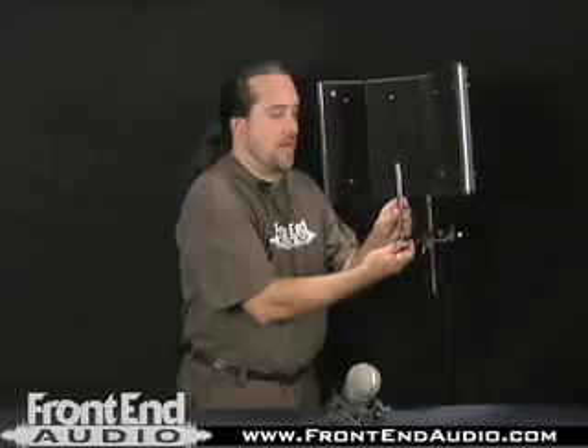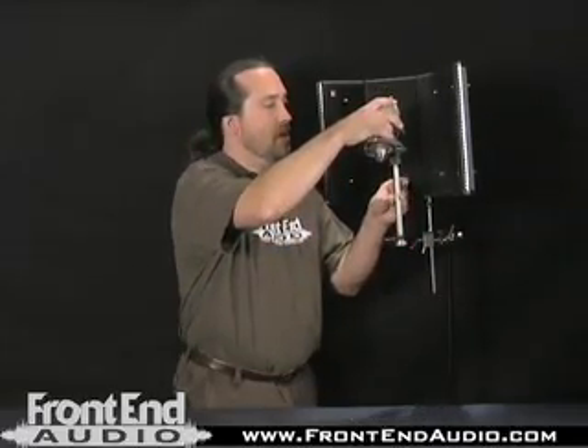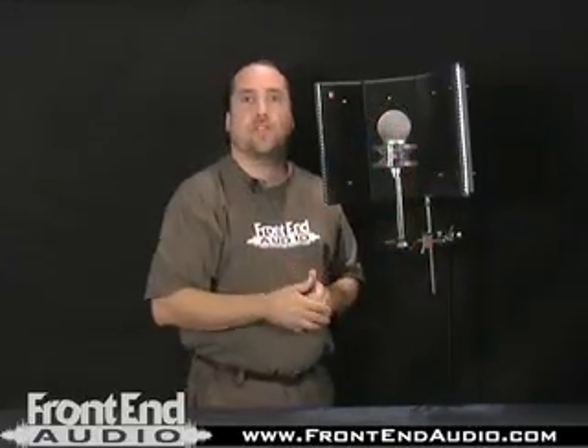Next, loosen the microphone mounting rod a bit to give you a little leeway to spin it onto the mount, then tighten from the bottom. Now we're in place to use the microphone.